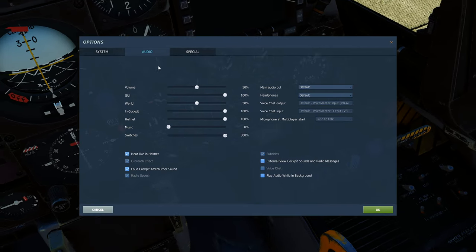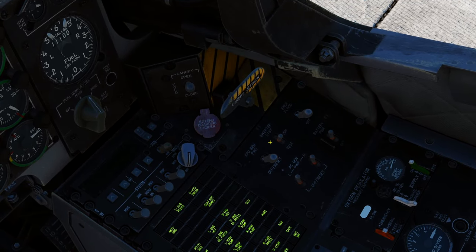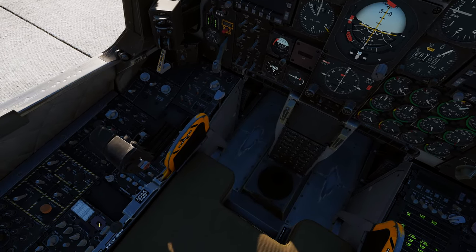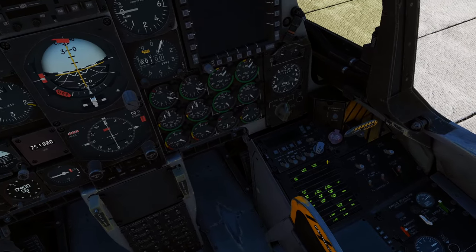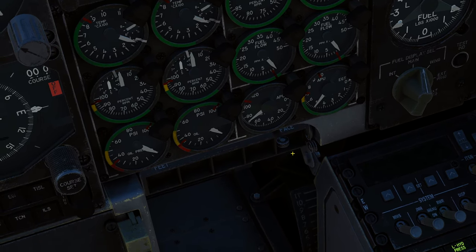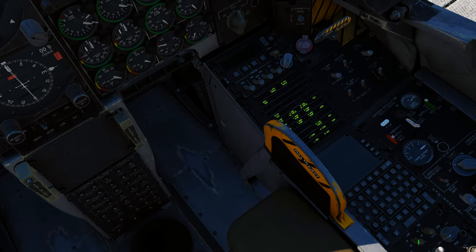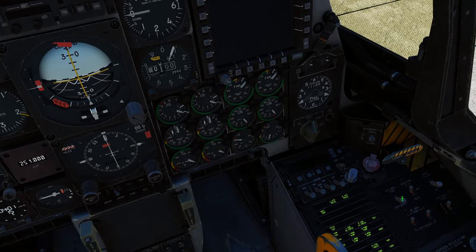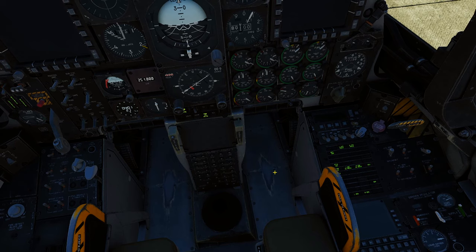Let's turn up the gamma — it was a little dark in the cockpit — pump that up to two so you can see a bit better. We're gonna get battery on, inverter on, come over here and turn the APU on. Do the usual startup procedure, get all that ready to go. Remember that you need both CDU and EGR on for your INS alignment to do its thing.